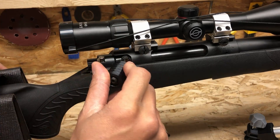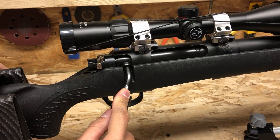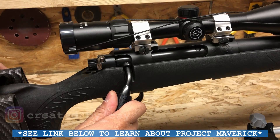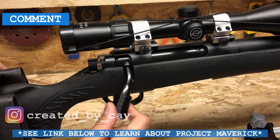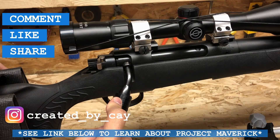That's it everybody — that's how you install a larger, more ergonomic bolt handle on the Thompson Center Compass. It's super nice now; I can actually work the bolt with gloves on. Comment, like, share, and subscribe, and be sure to check out the rest of the content on my channel. Thank you.